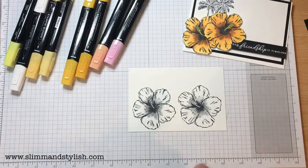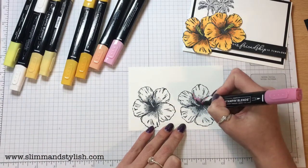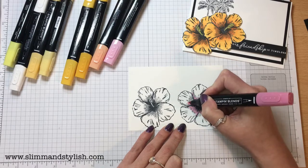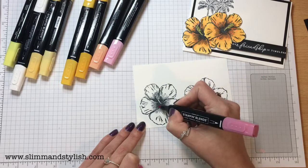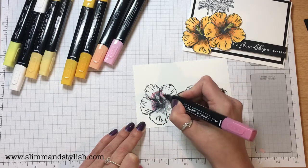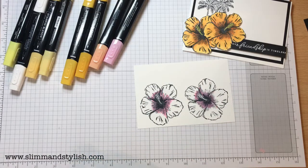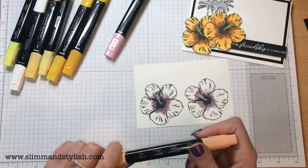I'm going to start off in the middle with the Flirty Flamingo, and I'm just going to go from the inside out with just some long strokes at the edges, and do the same on both of them. I'll try and go quickly with this because I don't think you want to sit there watching me colour.